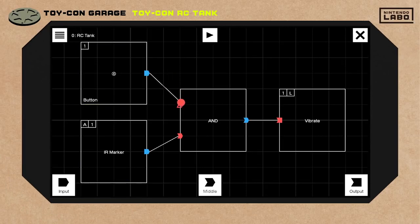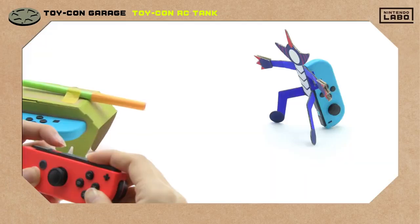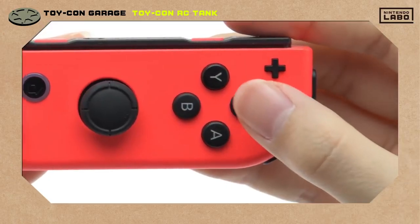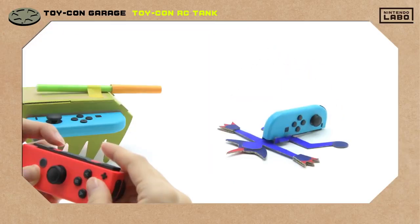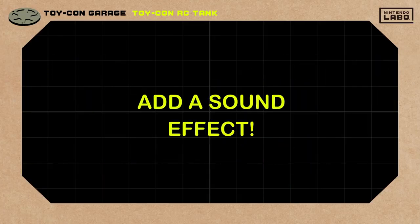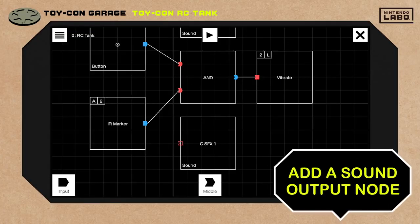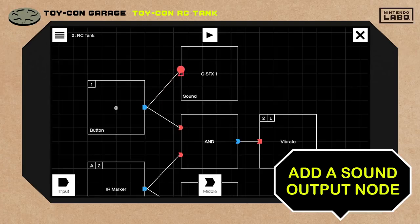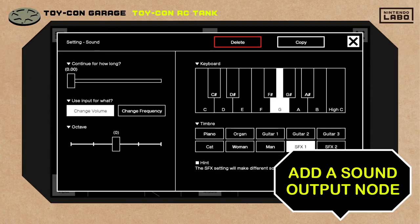Then we'll connect that with this AND node. That way, our old rival won't fall over until the camera sees the marker sticker and a button is pressed. It needs some kind of sound effect. This time we'll add an output node that makes a sound. We can set this one here, and another here. And that should do it!